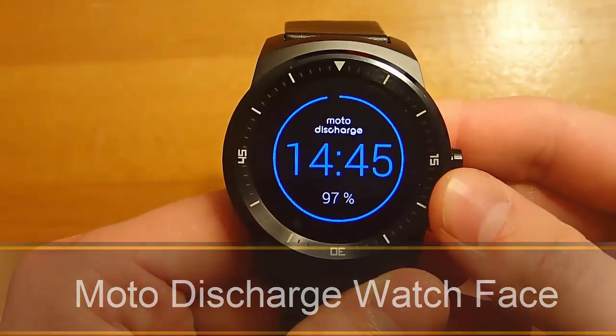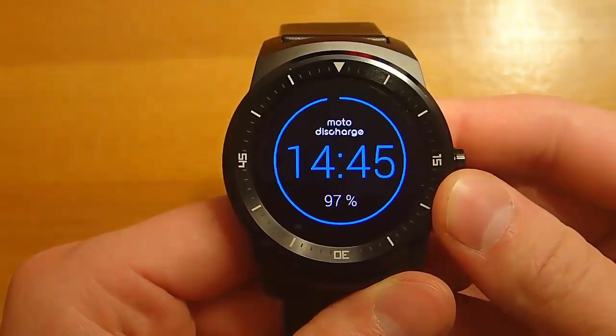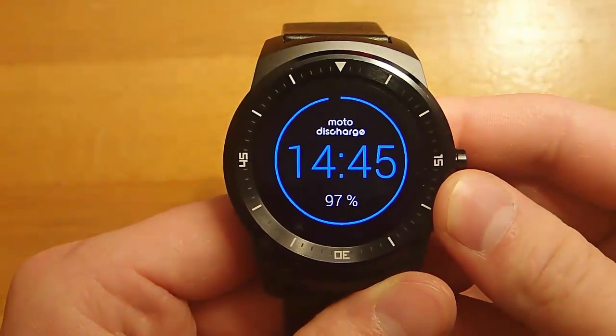Hi guys, today I'm doing another video review in my video series of the best Android Wear watch faces, and today I'm demoing Moto Discharge.